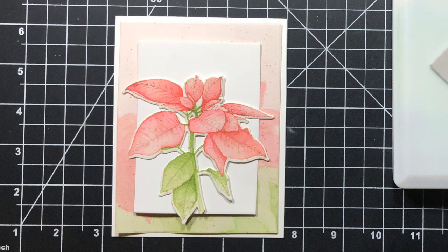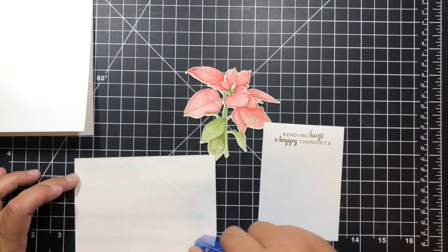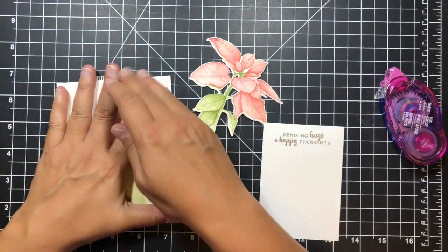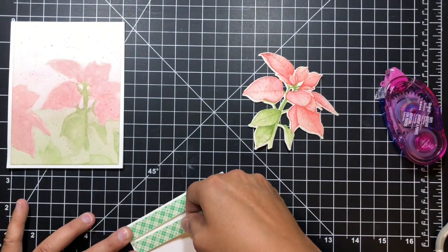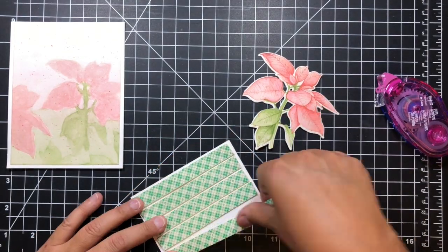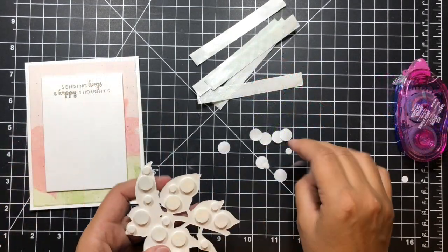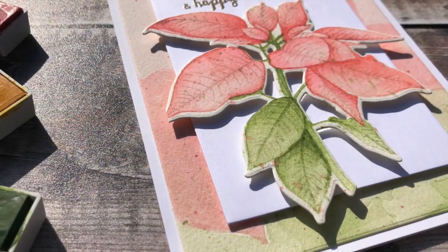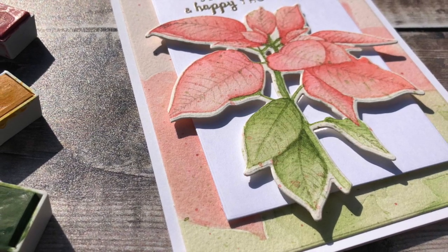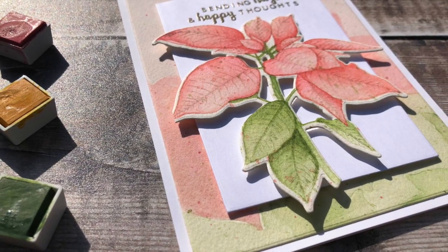I thought it was just too much going on, so I die-cut a white panel and decided between white and gray — I liked the white. I noticed on that background watercolor piece there was splatter, so this time I put my paint on a block and flicked it from the block — that was way more effective, and that's how I'll be doing splatter from here on out. I backed this panel with foam tape, preferring fun foam, and popped up the flower on some dots.